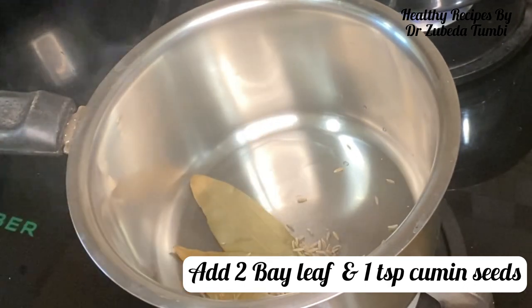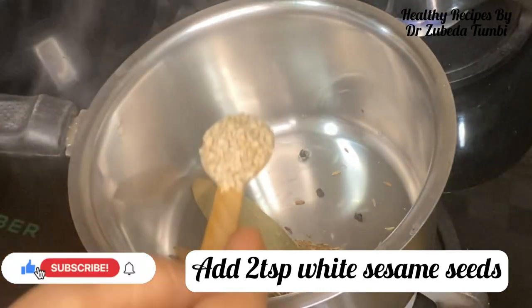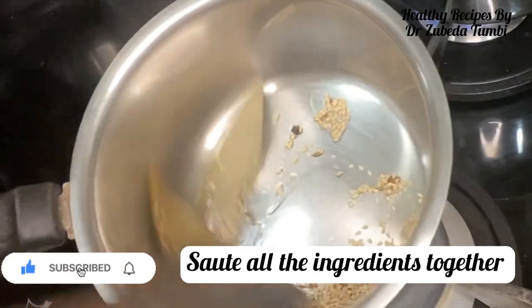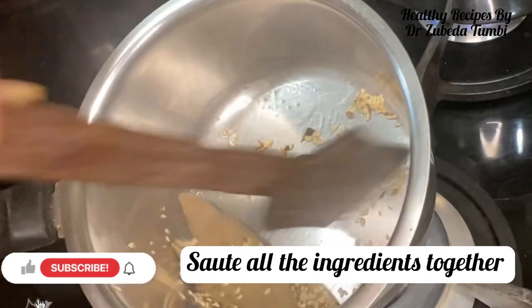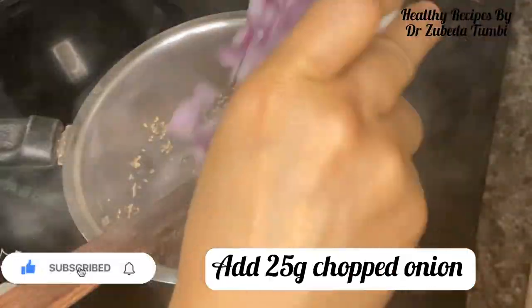When you are preparing your seasoning with bay leaves, cumin, pepper, and some til seeds, I've tried to combine all the right things to make this upma nourishing, tasty, and loaded with so many nutrients.